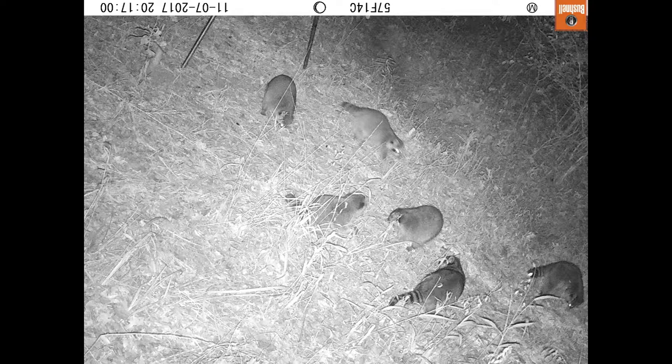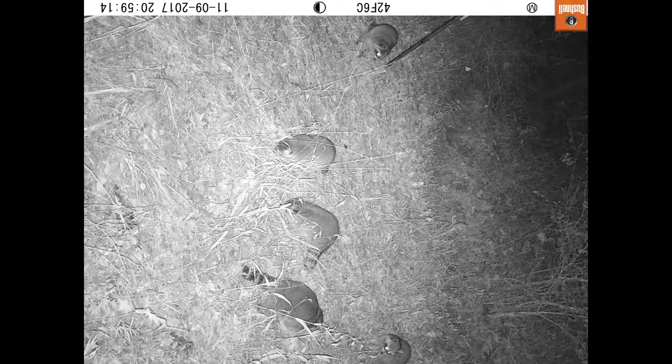It's still deer season, but as you can see from the photos, I have a small issue with raccoons. Okay, there's lots of them. They're everywhere. They're getting into the grain. They're all over the place.